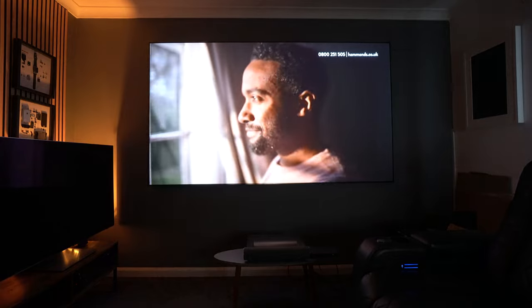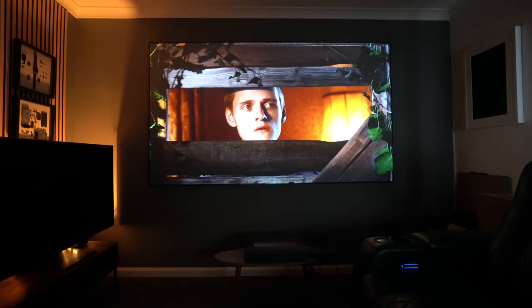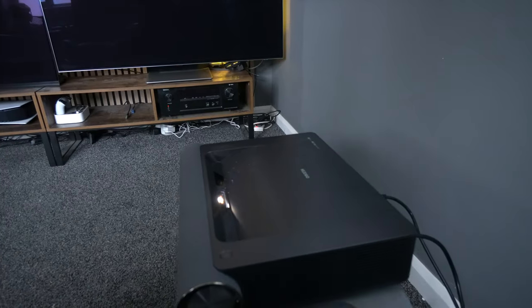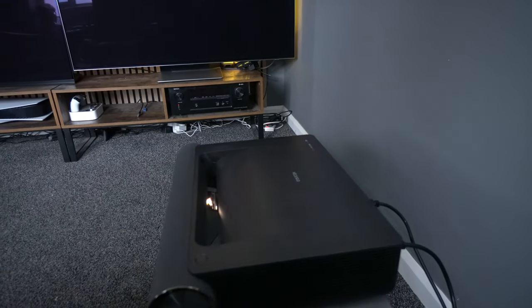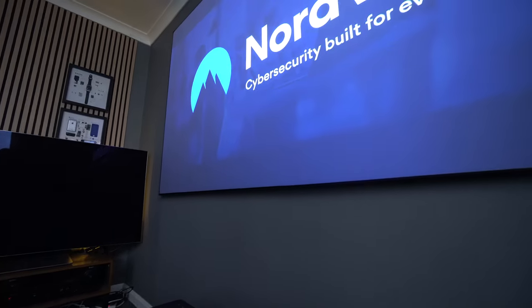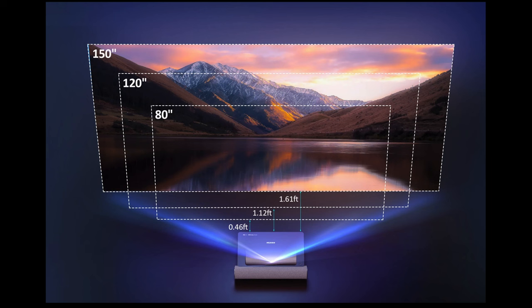This projector covers 121% of the REC 709 color gamut and it comes across well on screen. I have it projecting onto a 100-inch ALR screen. You can go up to 150 inches — literally just a few centimetres from the wall. To be specific: a 150-inch screen requires 1.61 feet of distance, a 120-inch screen requires 1.12 feet, and an 80-inch screen only needs 0.46 feet from the wall.